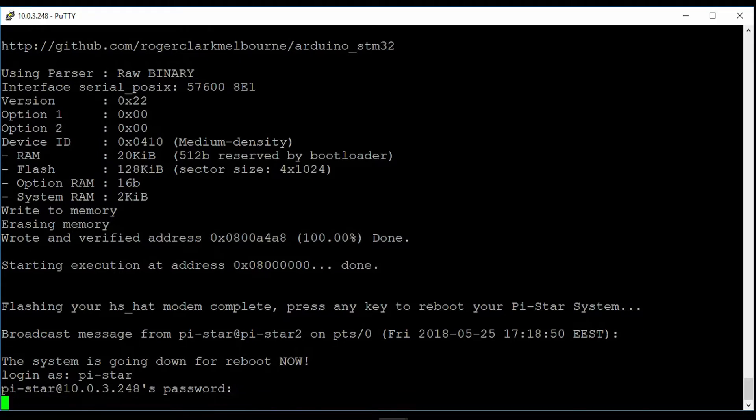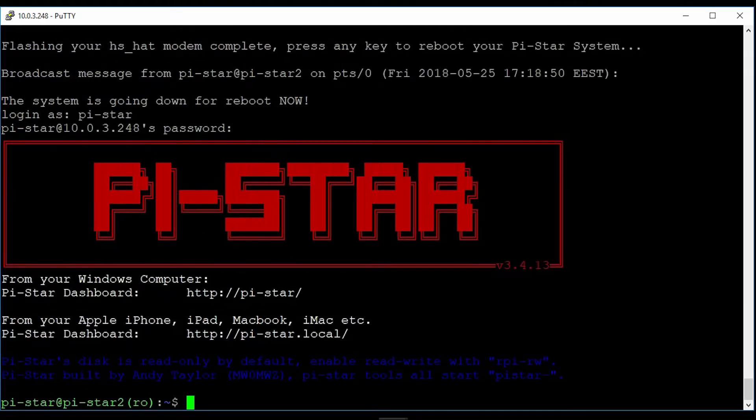I just upgraded this — it is another board. I have had this a very long time without upgrading it. I was actually having problems with it.